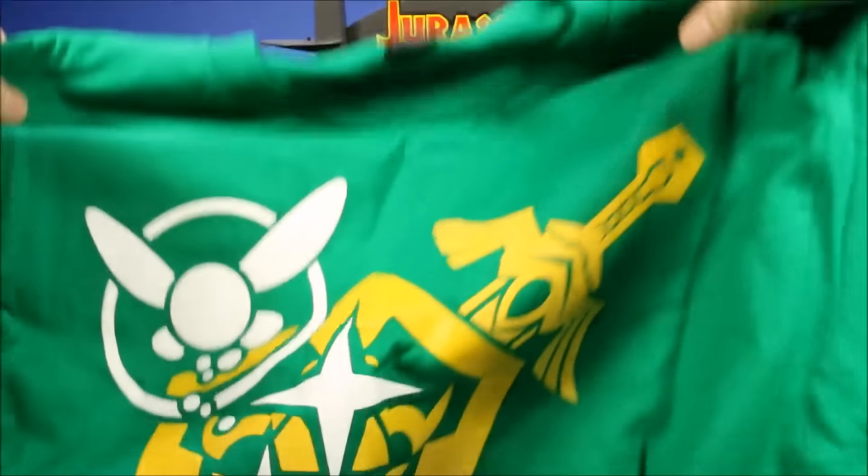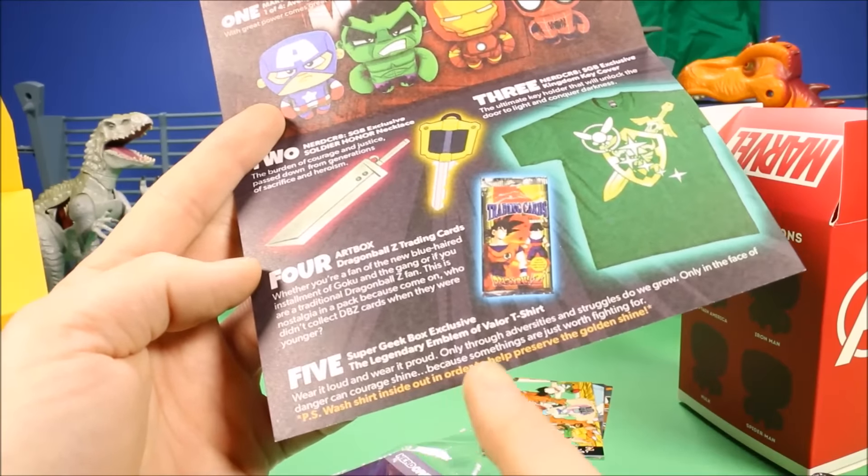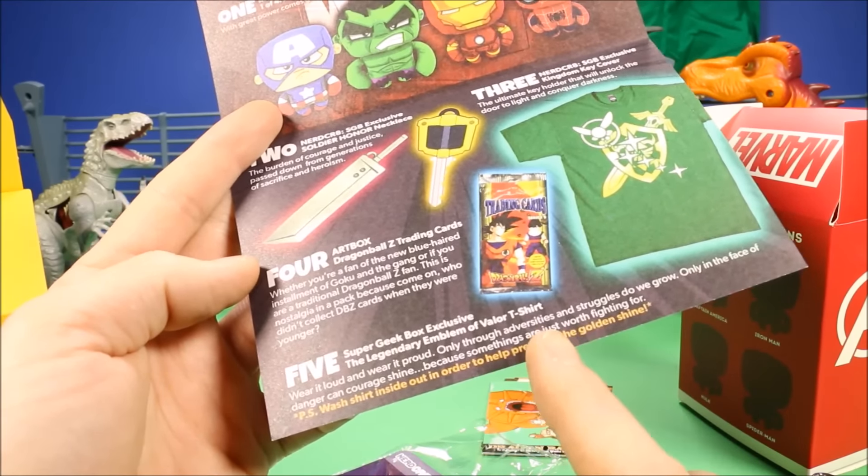Of course the best part is the exclusive t-shirt. They give you a nice high-quality cotton t-shirt in your chosen size. According to the info card, this is the Super Geek Box Exclusive Legendary Emblem of Valor t-shirt — 'wear it loud, wear it proud; only through adversity and struggle do we grow, only in the face of danger can courage shine.' It's a green cotton t-shirt with the emblem of valor on it.